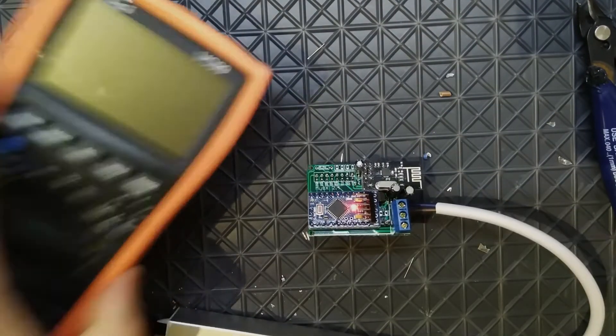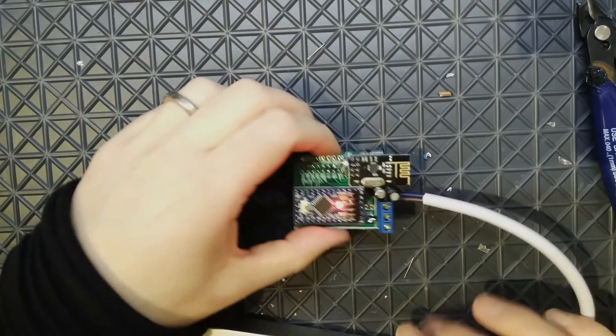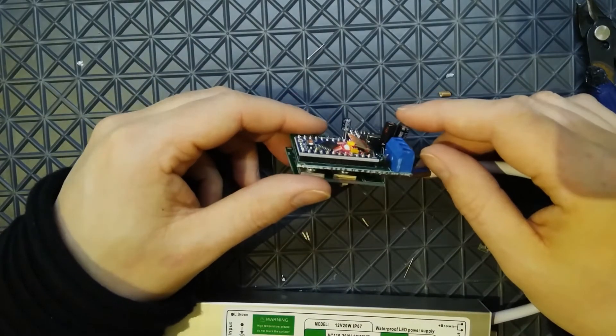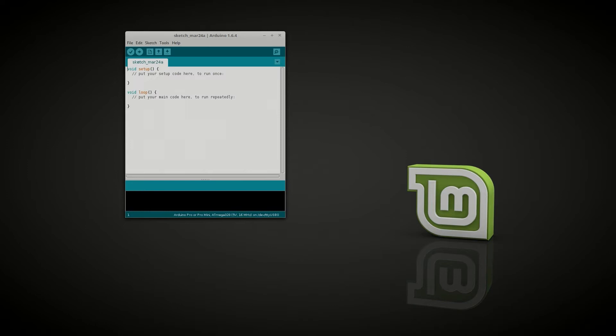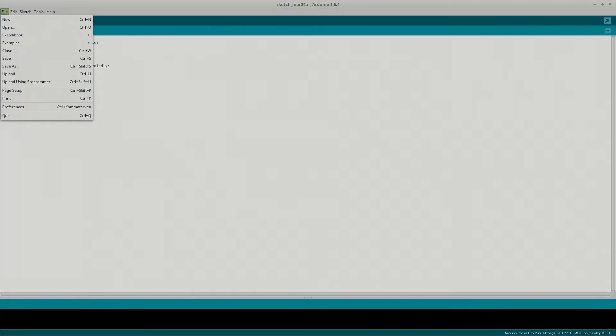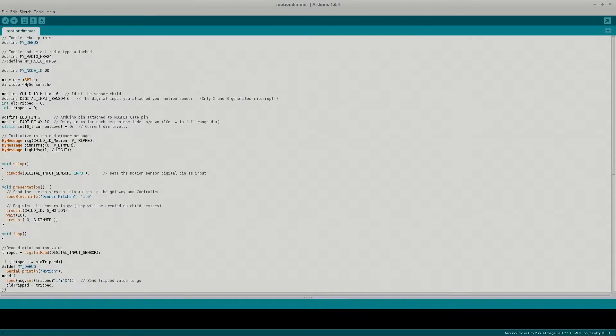Seems to be working. Power is coming to the motherboard as expected. The next part will be to solder this on the mainboard and upload some MySensors software. I have prepared a MySensors sketch which checks both a motion detector and receives incoming messages to change the LED strip status — pretty much a standard MySensors sketch.